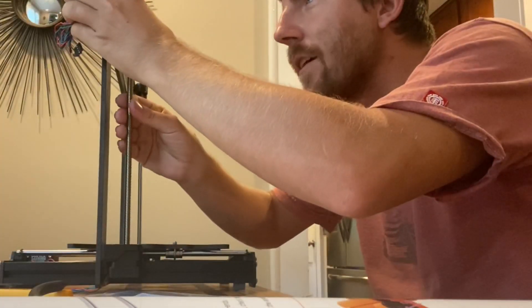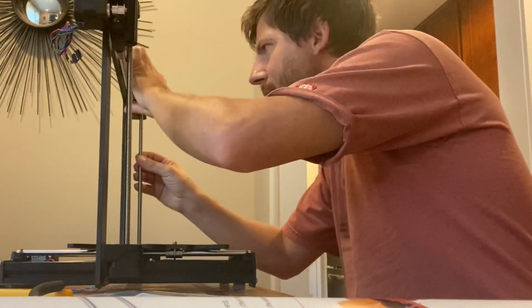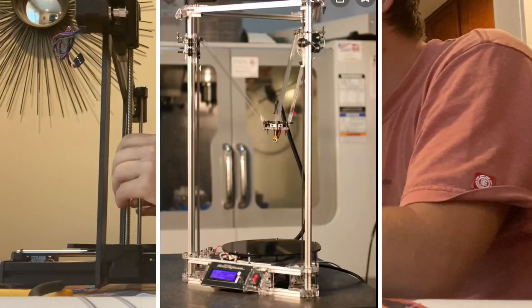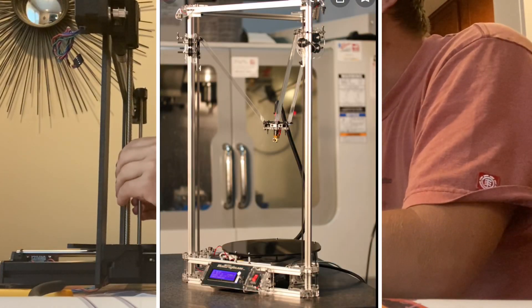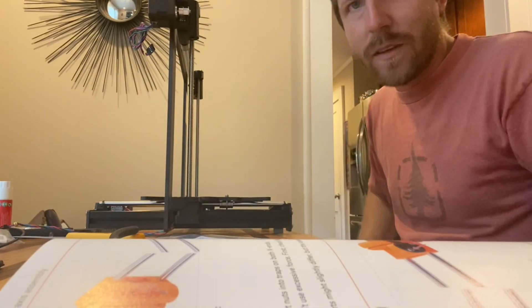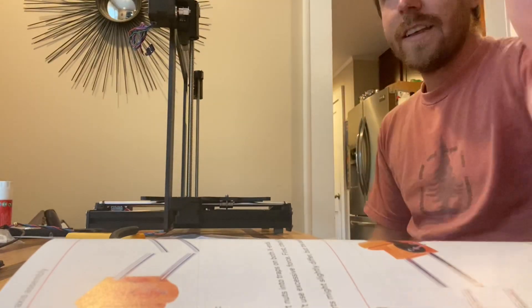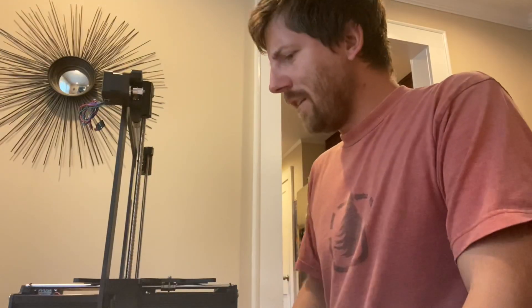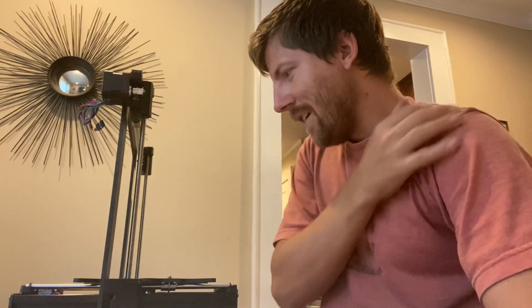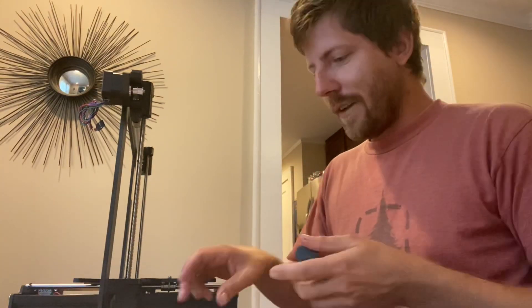This is my second 3D printer. The first one I had was also a kit — it was one of those Delta style printers, called the Kossel Clear. I think this one will be much better. The other one was back when 3D printing was just starting to take off. It made some pretty good quality prints when it worked, but there were issues with things like the hot end and the leveling, which I think they've improved a lot.